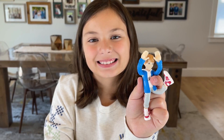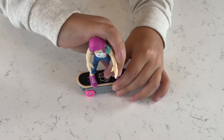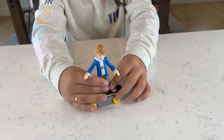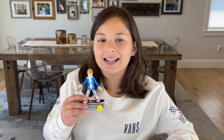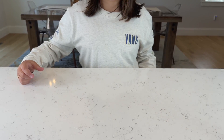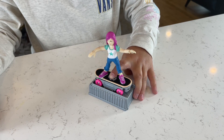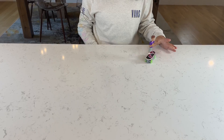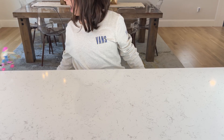We can pose our skaters. Now it's time to skateboard. Now we put our skateboarder on our charging station. Now it's up in the Super Street Skate Park.